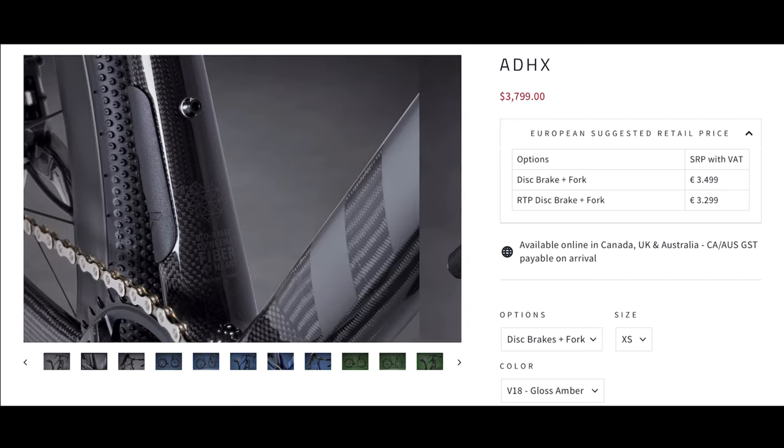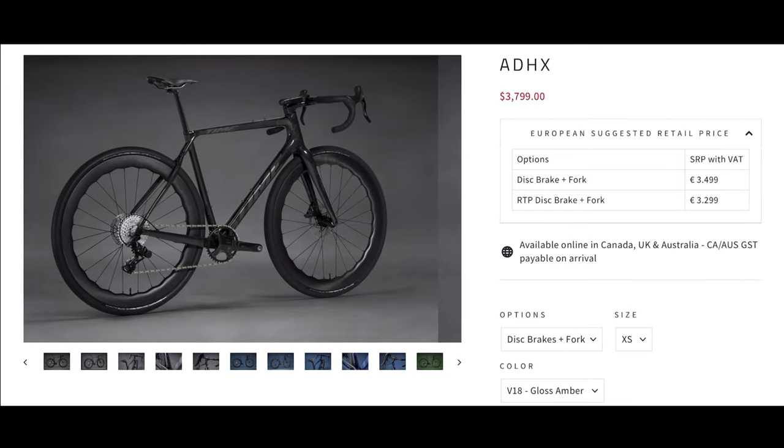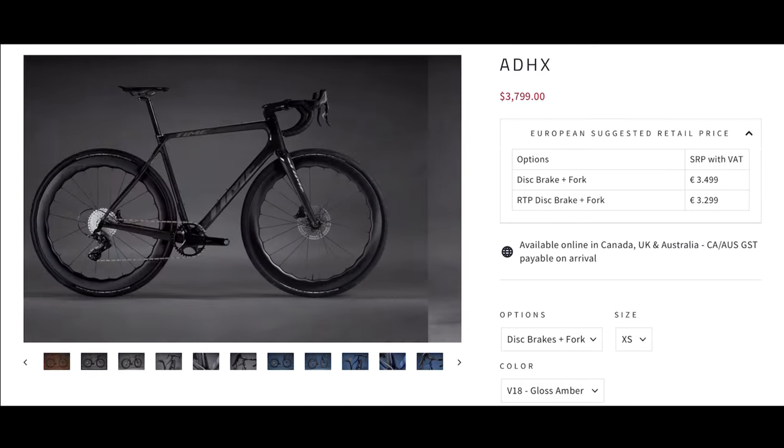Some of their other road bikes come in at a cheaper price. They have their climbing frames which are the cheapest, with the aero frame being the most expensive they offer on the market. But Time have a pretty good reputation and are probably worth paying the money for.